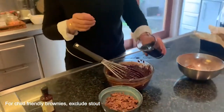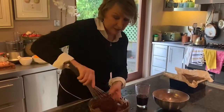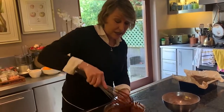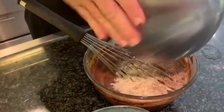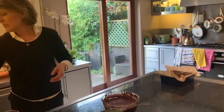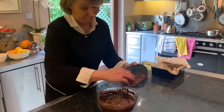Now this is my stout — Guinness — and I'm going to gradually add it in, drawing around the outside and not overworking it. I've let the Guinness sit out for several hours so the fizziness comes off it; otherwise the brownies rise up too much. You can see that's quite a runny batter. I'm going to put the last of the flour in now, working from the inside towards the outside. This is a really easy recipe — everything happens in one bowl and it's more or less real time.